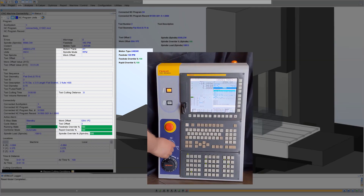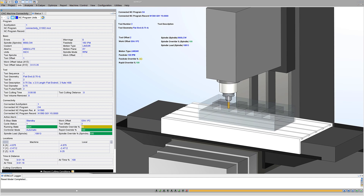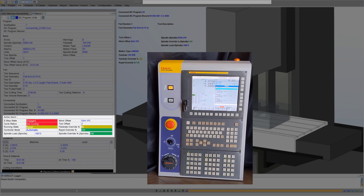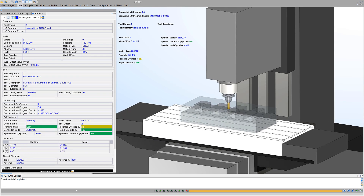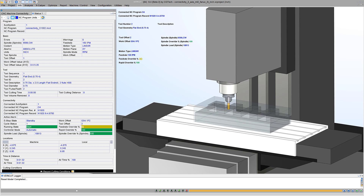See spindle or feed rate adjustments on the controller immediately displayed in VeriCut. Identify overrides or emergency stops as they happen in real time. CGTech's VeriCut works with SciTech's data exchange software to achieve high-accuracy digital twins of CNC machines on your shop floor.